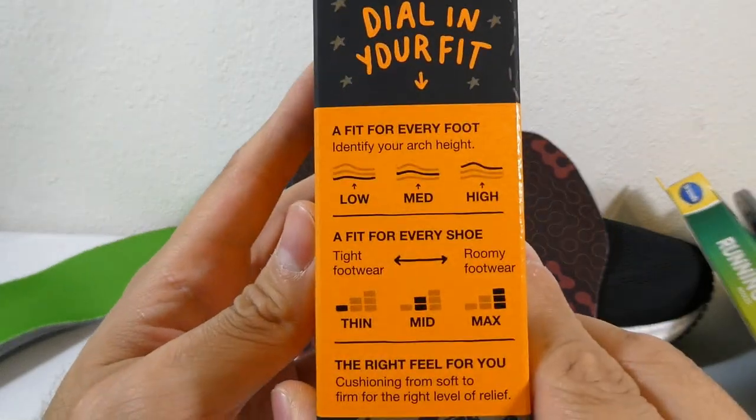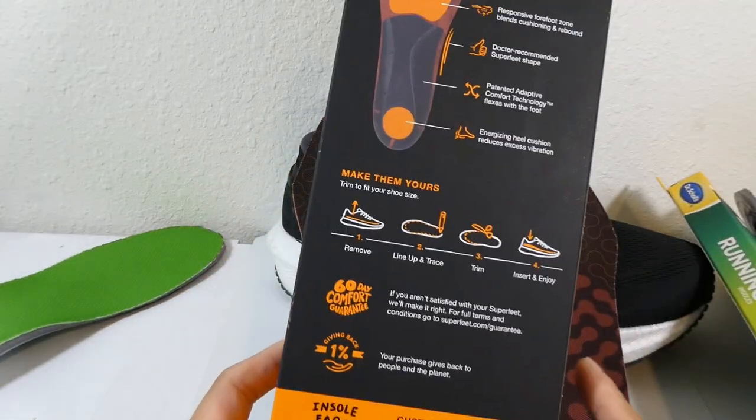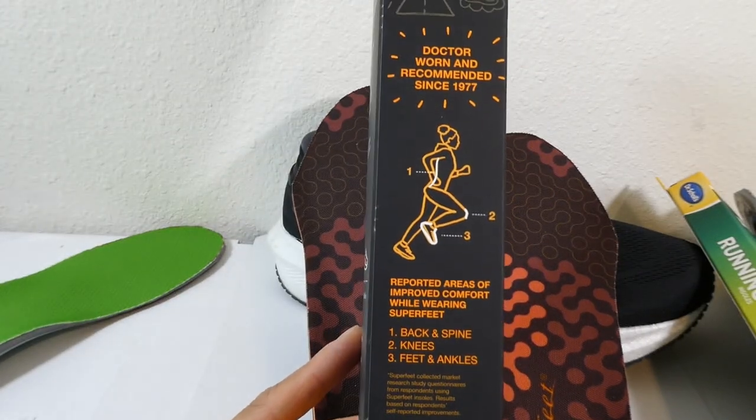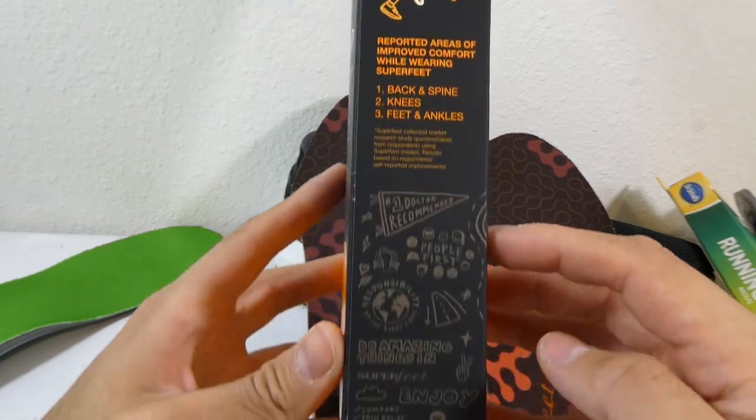Then I'll just show you a little bit of the rest of the box. All right, talk to you guys later.